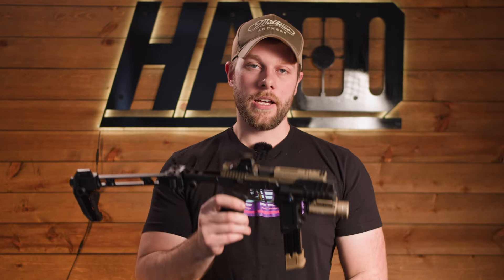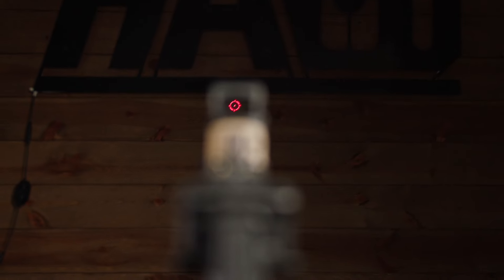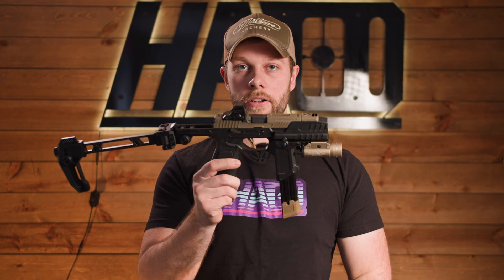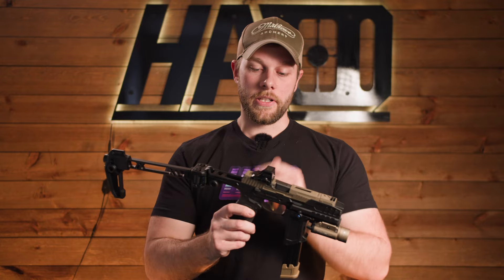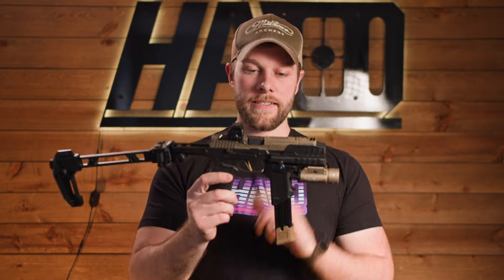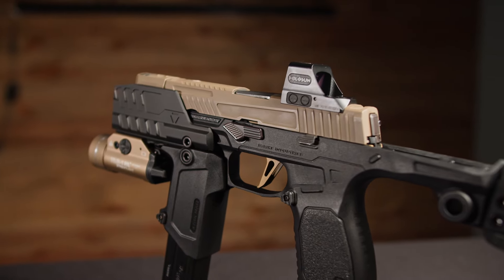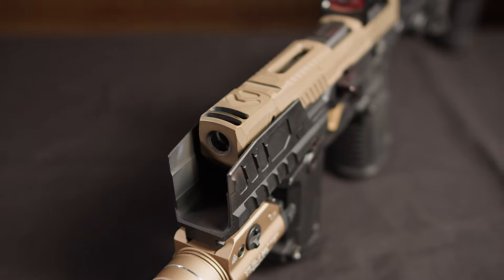Starting from top to bottom, we have the Holosun 508T — I like this red dot a lot. One thing that is really cool about the Bravo is that you can run any red dot on your slide. Some of the other options out there, you will not be able to run a red dot, so it is nice that you can use your slide-mounted red dot for this. The red dot is sitting on top of an OEM Gunco 320 slide with an Aim Surplus barrel and a Harrington Arms 320 XL compensator.